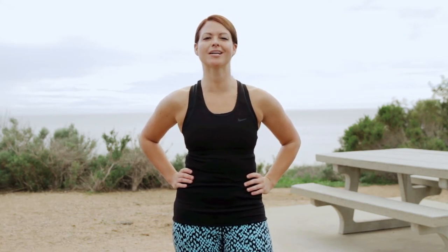Great job, Self readers. Now that you've got the routine down, do this workout a few times a week and you'll feel stronger and sculpted in no time. See you on the park bench.